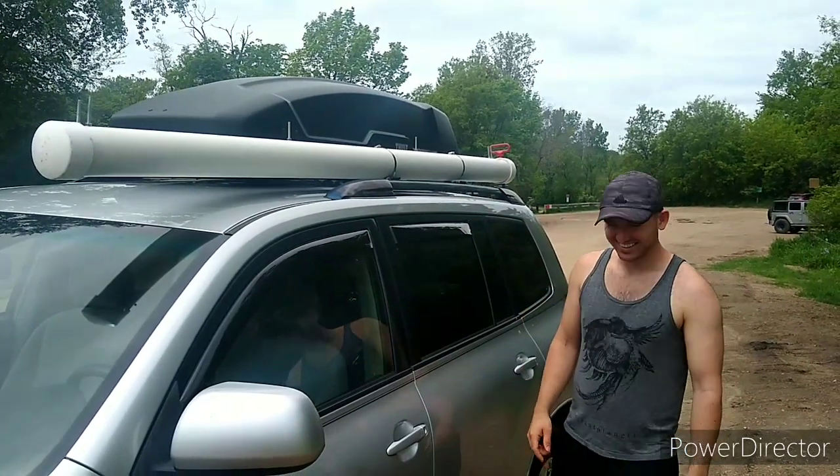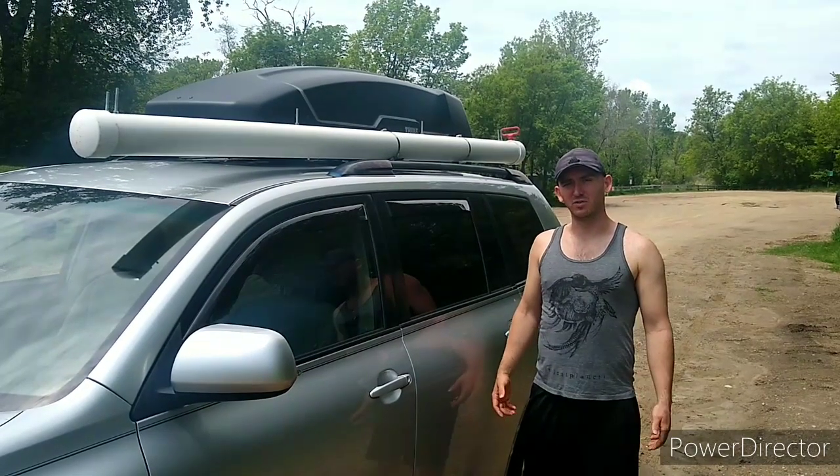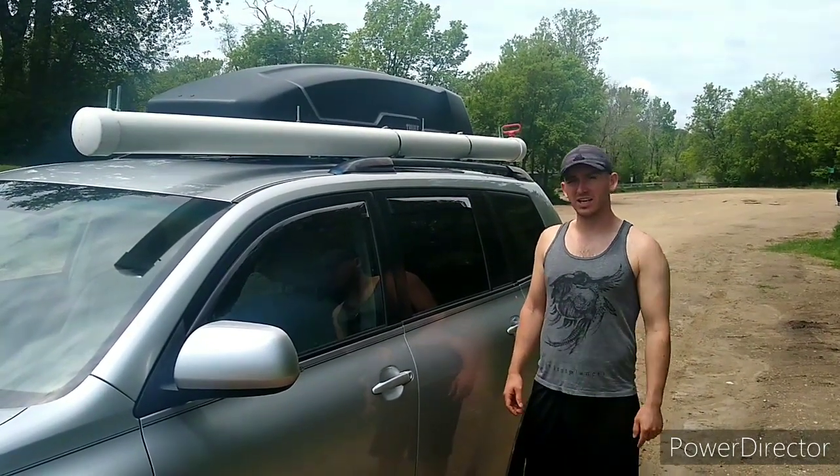I received a question about the PVC pipe on the roof of my car. It's an awning. I'll show you what it looks like.